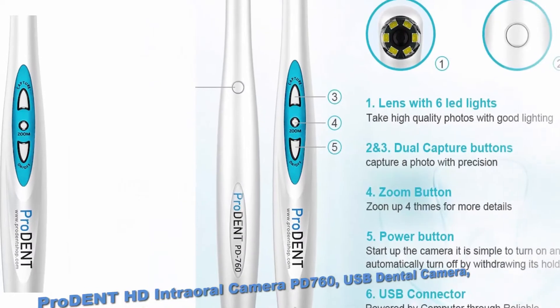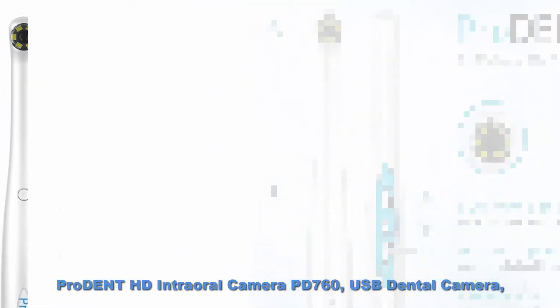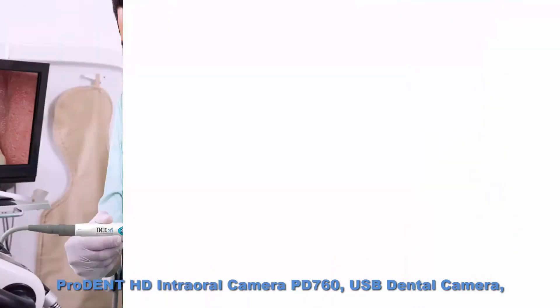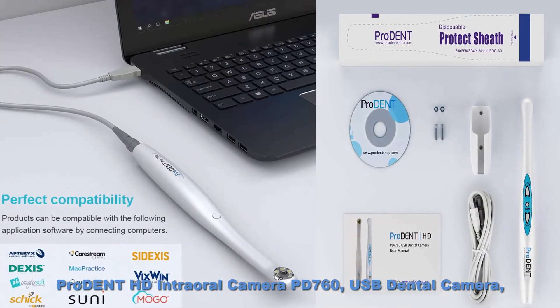Top 2: ProDent HD intraoral camera PD760, USB dental camera. Capture button works with Eaglesoft, Dexis, Carestream, and most imaging software. ProDent HD intraoral camera provides 720p high quality, super clear images.